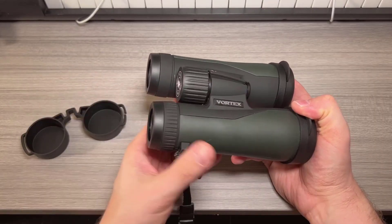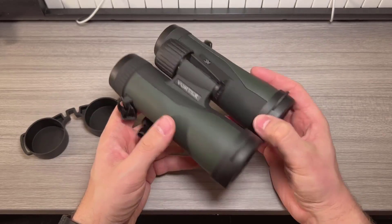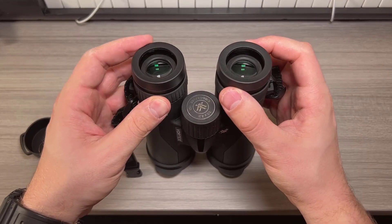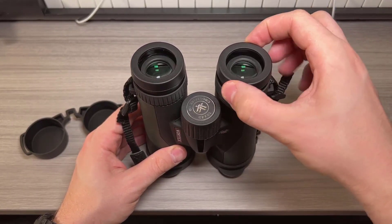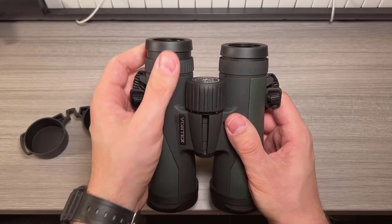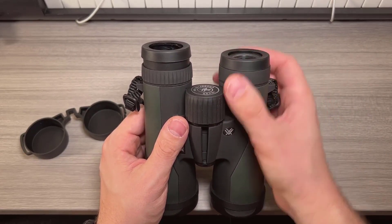First off, let's talk about the packaging and accessories. The Crossfire HD comes in one of the nicest cases I've seen for binoculars, though I personally won't be using it much since I've got an Eberlestock bag that suits my needs better due to its additional accessory compartments. The included case is definitely a nice touch, and it comes equipped with a convenient harness system, a neck strap, and a small zipper pocket on the back that could hold smaller items like a wallet or ID.